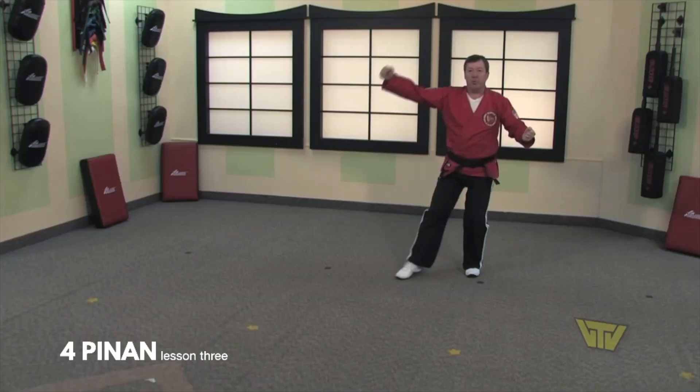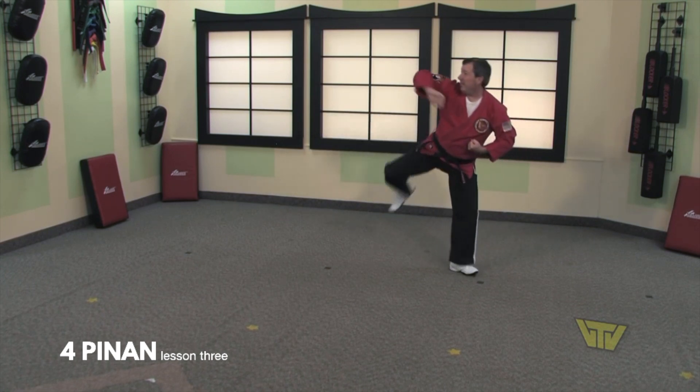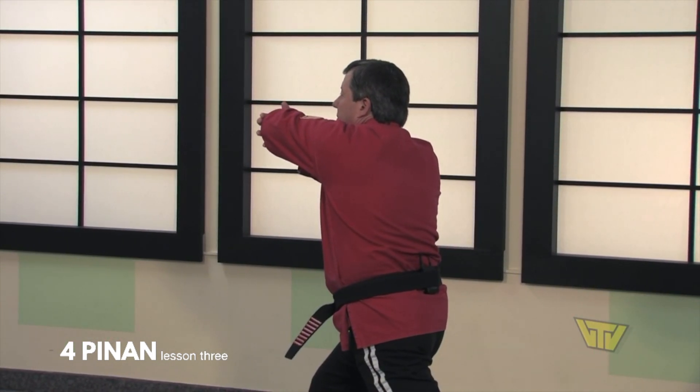Now we're going to repeat that move. Cup and saucer on your left side, look to your right, chamber, extend, land in half moon stance, reach behind, and pull him into your elbow strike.